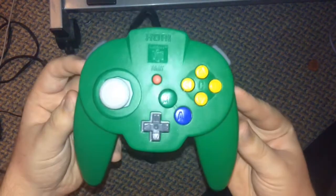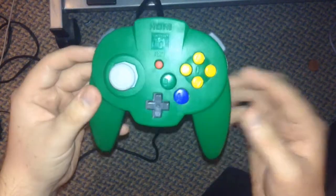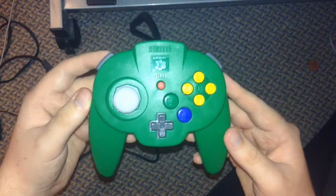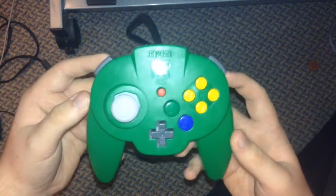So yeah, that's my second review of the Hori Mini controller. You can check the other one which has my face in it — the other review on my channel, Bad Damn Reviews. There you go guys, this is the Hori Mini Pad for the Nintendo 64.